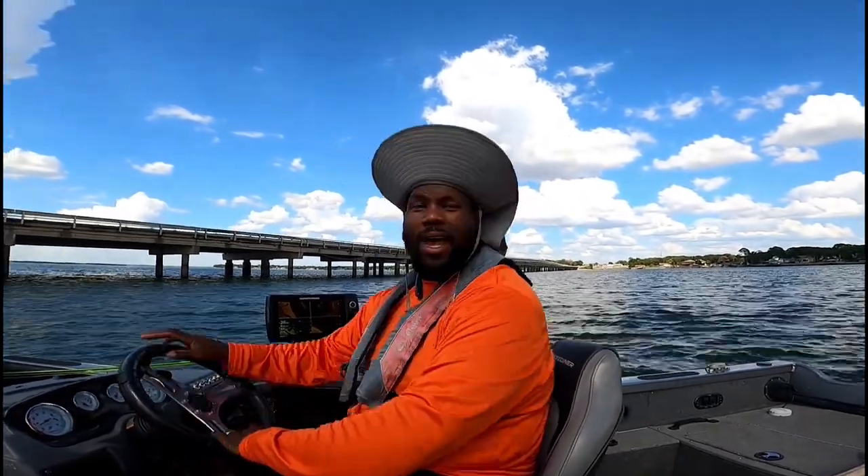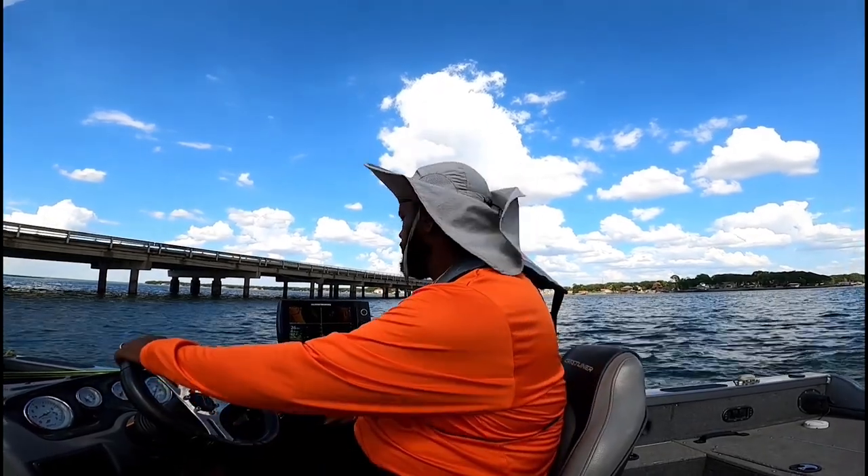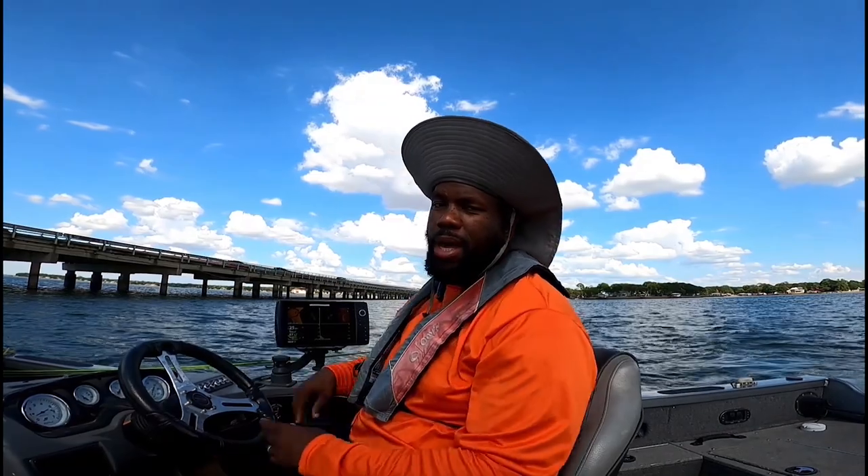YouTube! Hey, it's your boy Fish and Ken from Hook City TV. You know I got my main man with me. It's about to go down. Hey, y'all forgive me, man. I don't have my microphone today. Crushed my Hero 7, so now I'm using this Hero 8. I hope it comes out well for you guys. I'll be getting everything else I need soon.